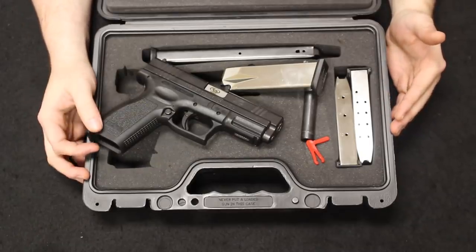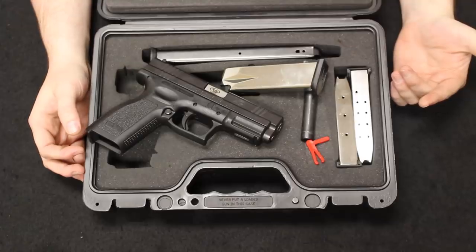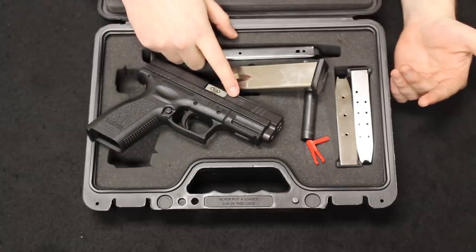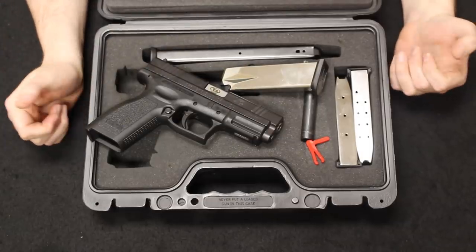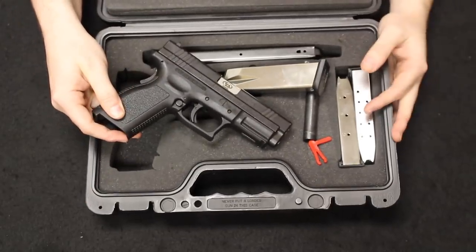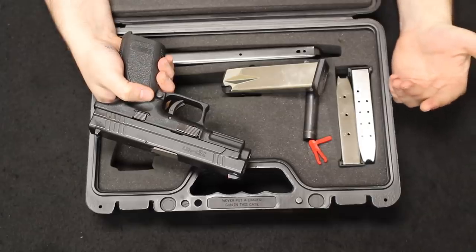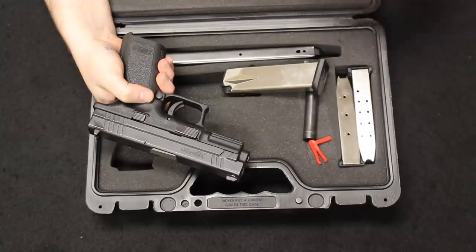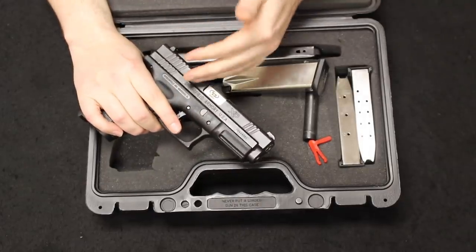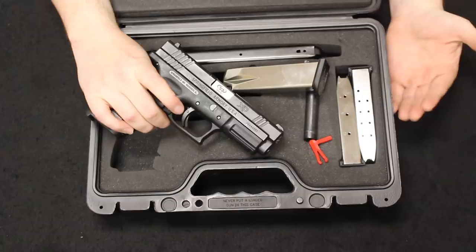They had a price point on the market at about $300 and were not actually that great of a seller. What changed everything was Springfield in 2002 buying the rights to these. They would still be manufactured in Croatia, but they put the name XD — standing for Extreme Duty — and Springfield on the firearm, rebranding the pistol and selling it at a price point of about $500, and they couldn't make enough of them to sell. That's just the power of branding and marketing. Since then, the XD line has been a staple on the US firearm consumer market, and is probably one of the top-tier polymer frame pistol lines in the US market.